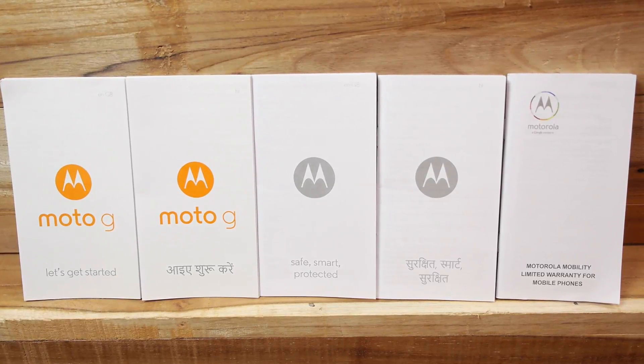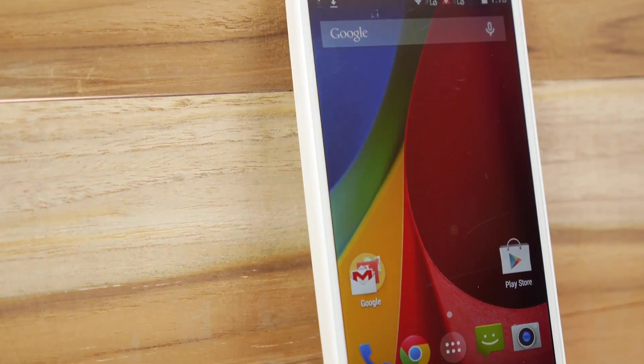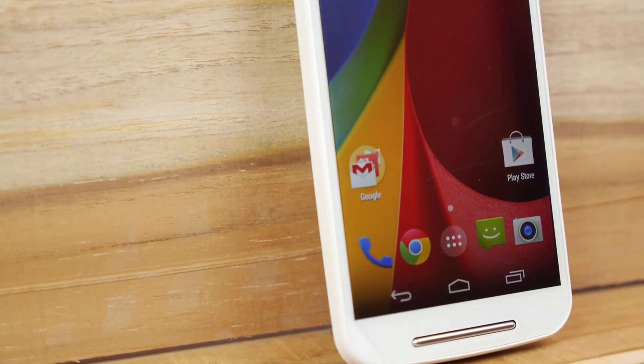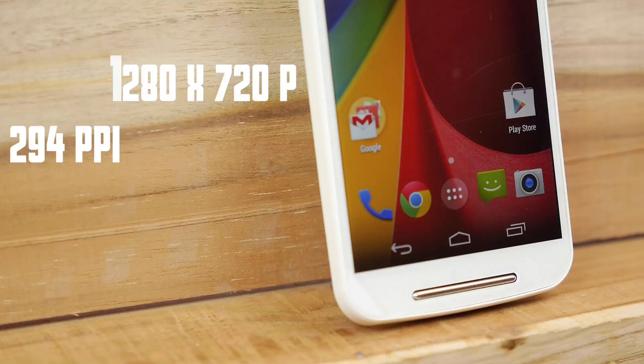So that's everything from the box. Let's take a look at the device itself. Starting with the front, we have a now 5-inch display versus the 4.7-inch on the previous generation of Moto G. You also get the same 720p resolution, which means the pixels per inch drop from 329 to 294 pixels per inch.